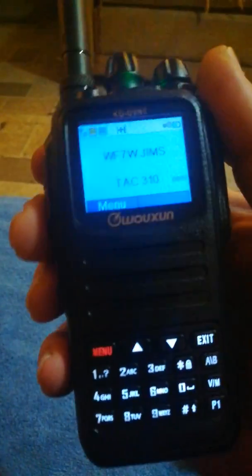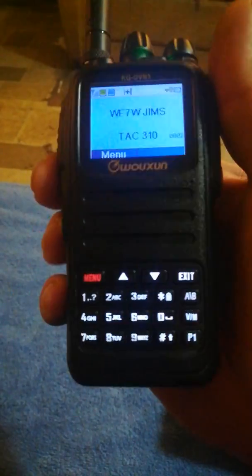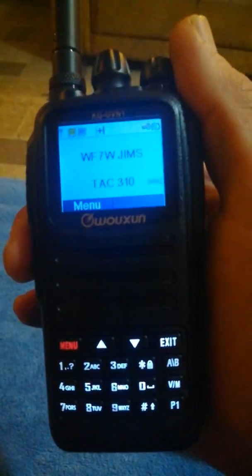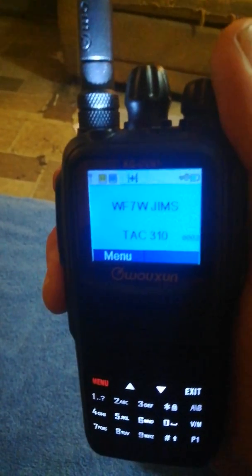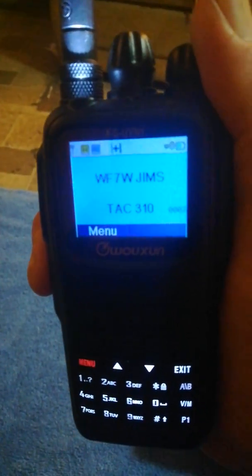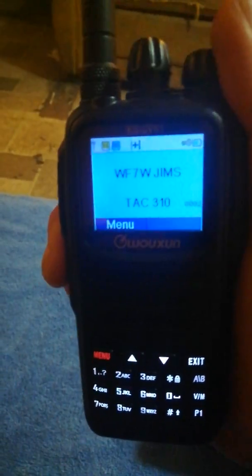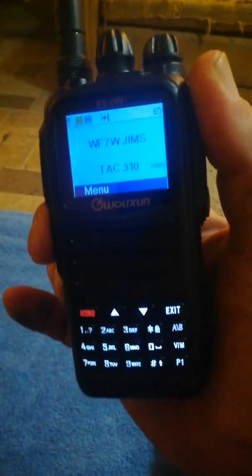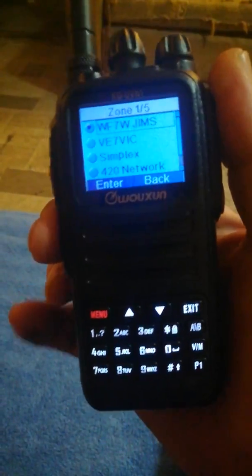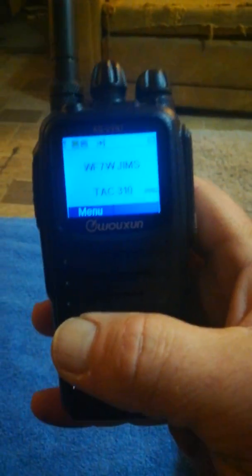One other thing I noticed that's kind of annoying: on the 901, even with the keypad lock on, I could hit the side button for zone select and it would bring it up. This one will not do it while locked — it will not let me do that. But if I press and hold it, it turns on my flashlight just fine. I actually have to unlock the keypad to get my top zone key to work, then I can select my zone.